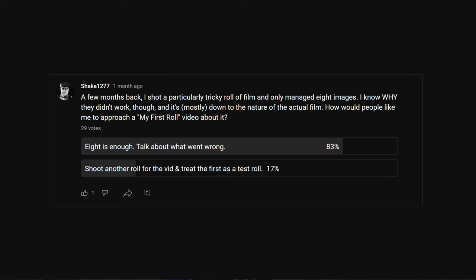Some of you who follow my community tab might have seen this poll. This film is what I was talking about there. I made a series of poor decisions in loading, shooting, filtering, and developing this film, and I don't have a lot of pictures as a result. I'm still doing this video because I think I've tracked down the source or cause of each of these issues so that I can inform you and better inform your own shooting experience, so hopefully you don't make the same mistakes that I did.